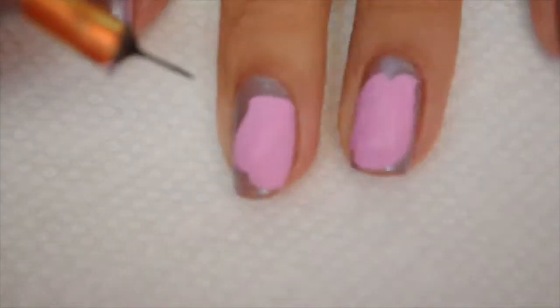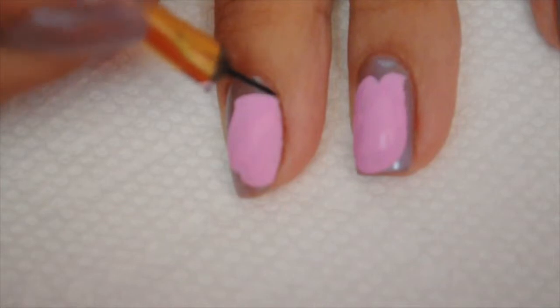Once my nails are dry, I'm going to take some black acrylic paint and mix it with water to thin it out, because I want my outline to be very thin and precise. I'm going to outline the glove and then outline my ribbon.